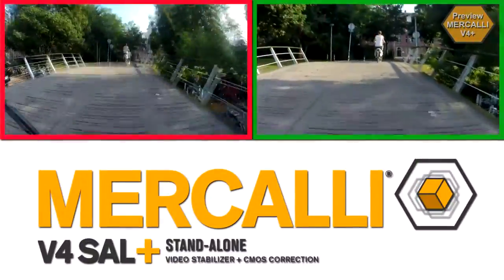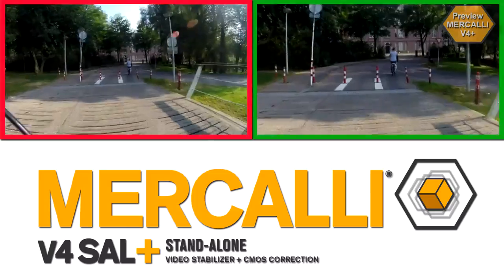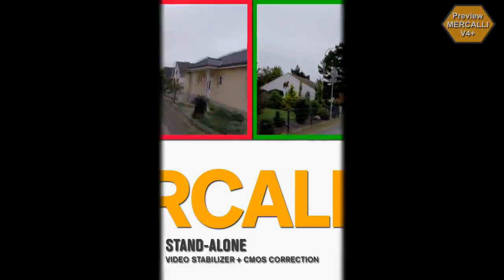You take care of the shooting, then Mercalli version 4 plus optimizes the footage for you. Video stabilizer and CMOS correction for any action cam, camera phone or camcorder.